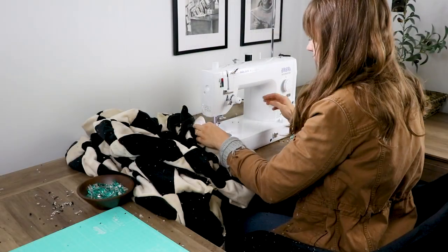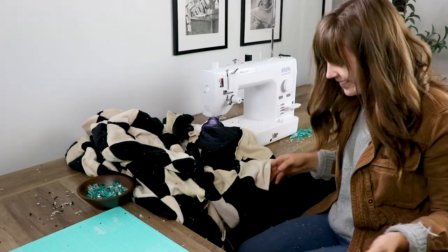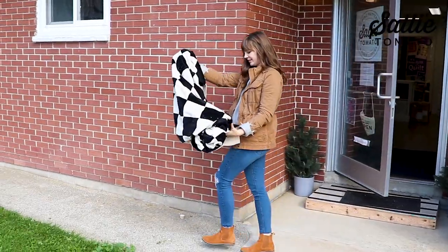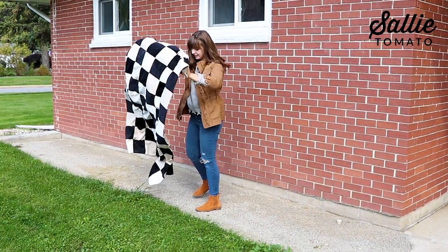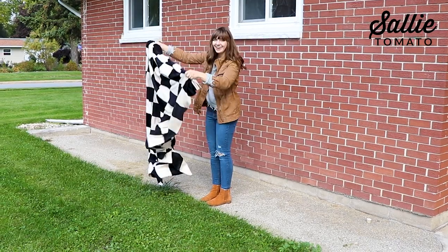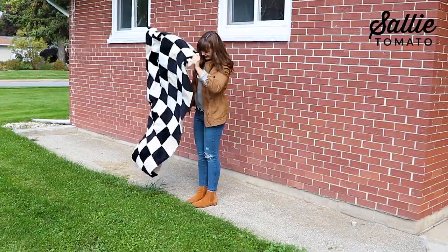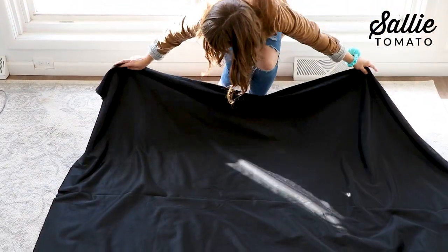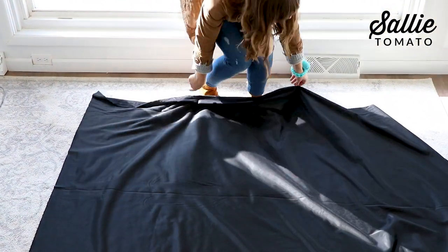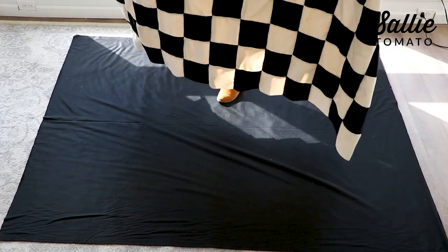As you work through attaching all of your rows, things are going to get a little messy. Grab your throw blanket and head outside — give it a few shakes to help get rid of some of the fuzz. Otherwise you could take your vacuum and vacuum the edges and the top of the quilt and possibly your work area too. The next step is to attach the backing fabric. I'm just using the same fabric as my contrast. You could certainly add a layer of batting in between if you want it warmer and thicker.